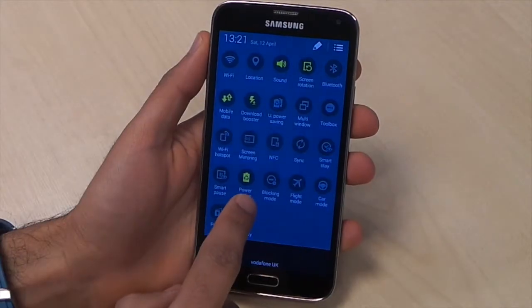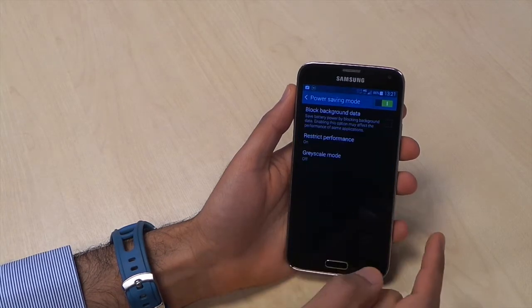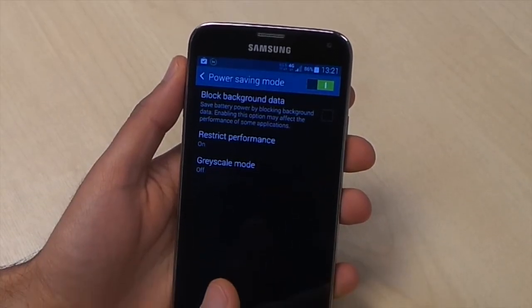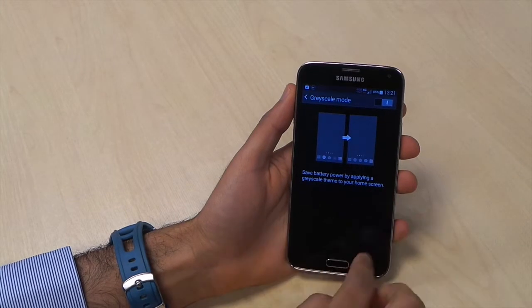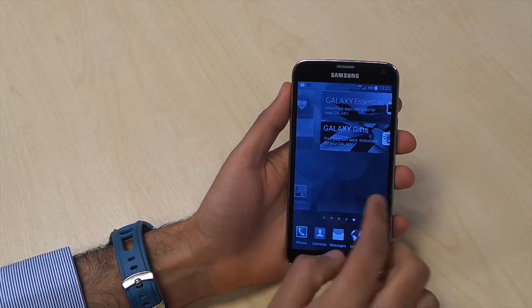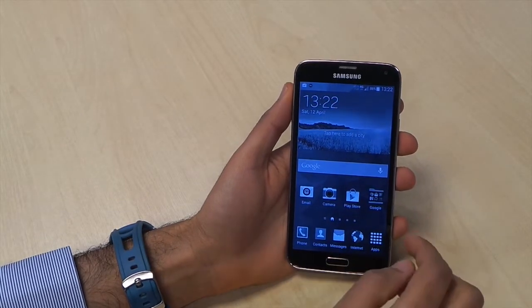You can see here there's a power saving mode and an ultra power saving mode. In power saving mode, you can turn off background data and restrict performance. It also has a mode where everything becomes grayscale, but it doesn't affect device performance — you can still browse the web and play games, just in gray.